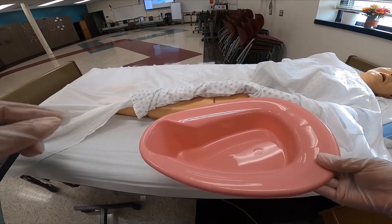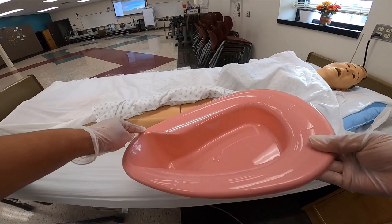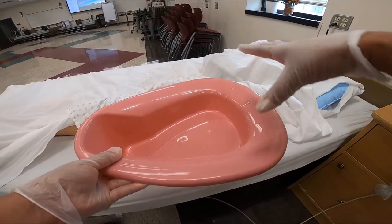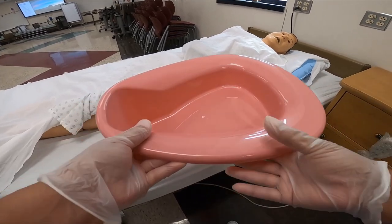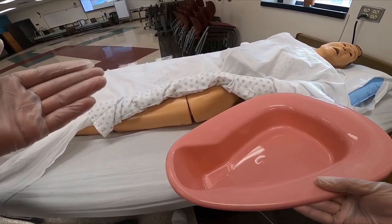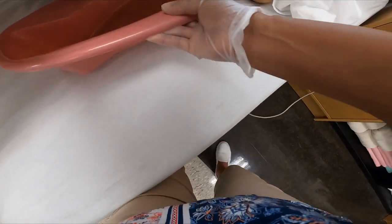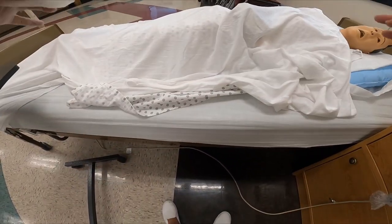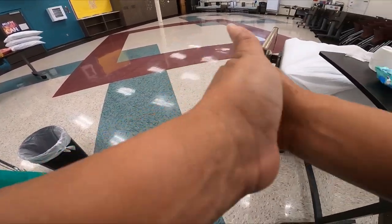There is no longer a critical element or bolded step for this skill. However, you still need to place the bedpan correctly. The lower, more narrow end should be facing the footboard, and the wider end — where the person's butt will be — should be facing the headboard. Make sure the head of bed is low. So now you can instruct the person to raise their hips. Mrs. Jones, on the count of three, if you could raise your hips for me — one, two, three. I'm placing the bedpan. There we go. Now I'm going to remove my gloves without contaminating myself, immediately dispose of them into the waste bin, and then immediately verbalize washing hands.